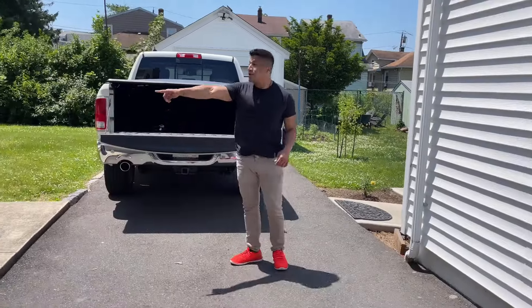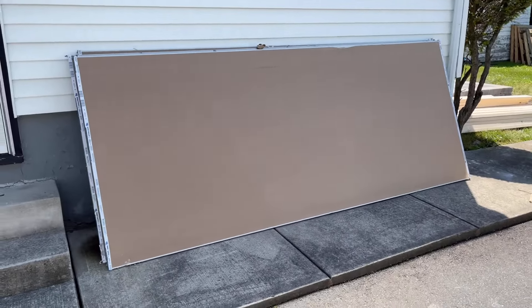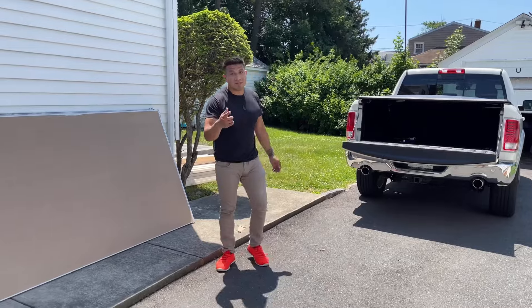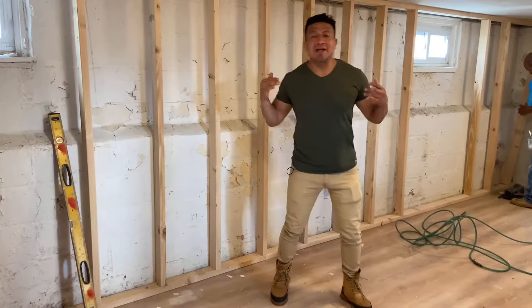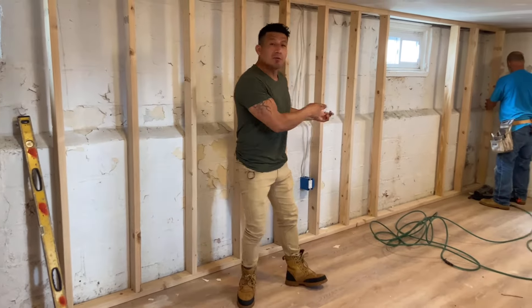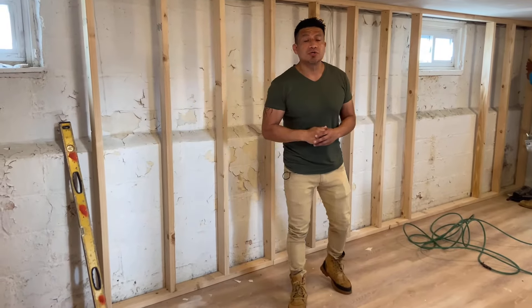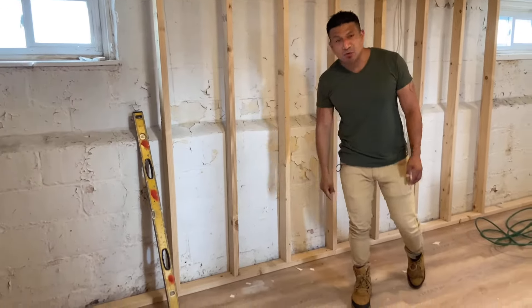There's sheetrock over there. We gotta do the framing — more to continue in this video. We are now doing the framing of these walls. You can see Frankie doing his thing, framing it out. After we're done framing, we got to put up some sheetrock on these walls, and after that we're going to frame out the windows and put in the base moldings.